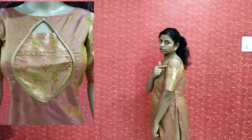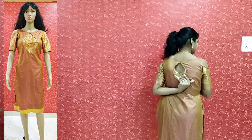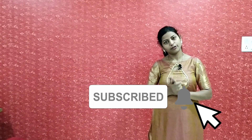I have got a shoulder sleeve. I have got a foot neck design. We have made a foot neck. Please like, share, and subscribe. Thank you for watching.